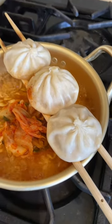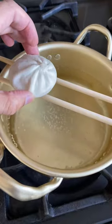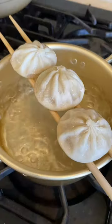This way of heating up soup dumplings might be a game changer. Cooking your ramen and your dumplings in one pot — I had to try it.